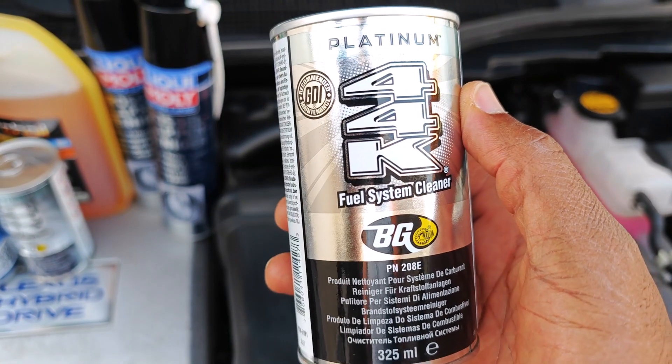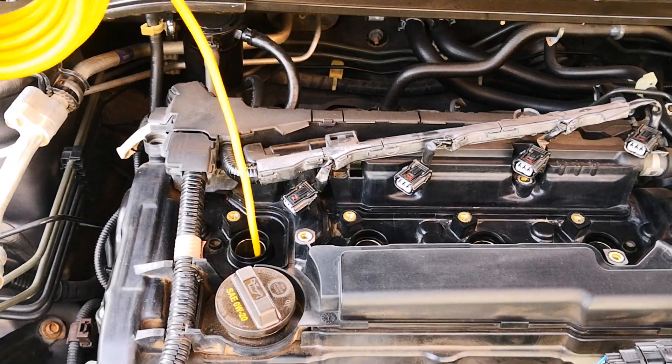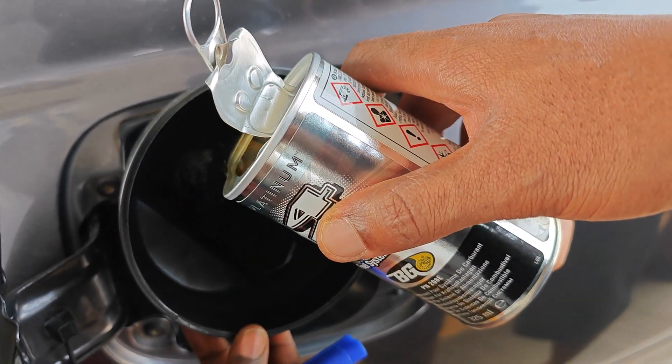If you follow this channel, you would know that when I did the baseline inspection before using BG44k Platinum, I noted that the half-moon appearance on the top of the piston crown was probably due to a leaking fuel injector in that cylinder, which had continued to drop fuel on the piston even when the car was off.